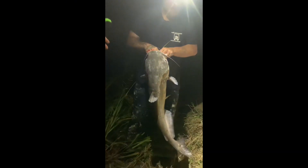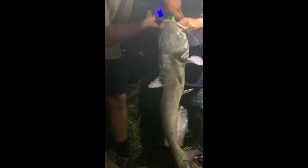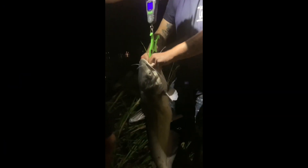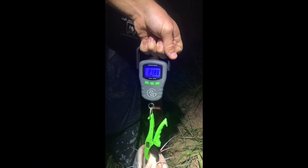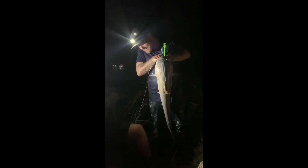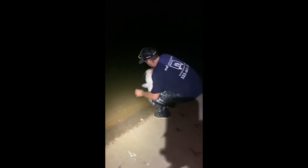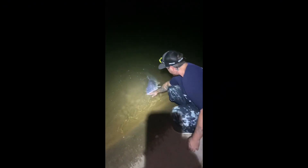My buddy caught his biggest blue cat. I brought my Gookin' scale today and we finally get to try it out. The scale won't read exactly, but we're gonna call it 21 pounds — 21 pounds, guys! We caught a 21-pound blue cat from the bank on a cut goldfish.